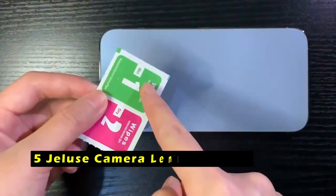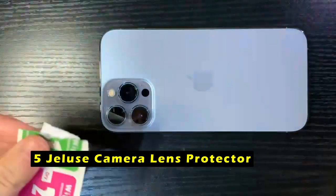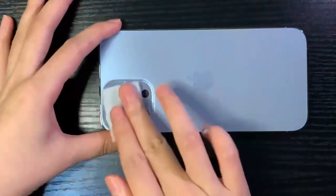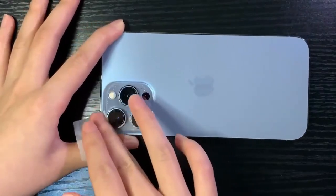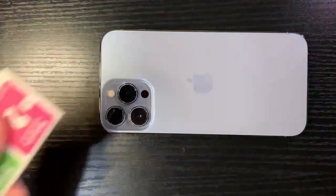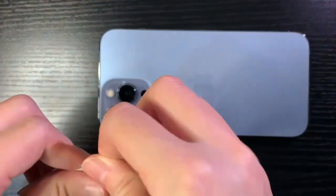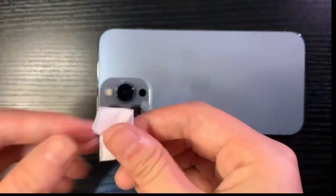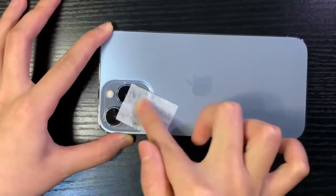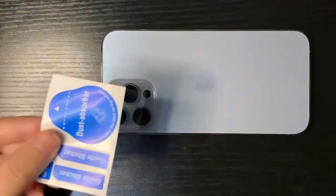At number 5 is the Jaluse Camera Lens Protector. The Jaluse Camera Lens Protector offers a stylish and protective solution for your iPhone 16 Pro or 16 Pro Max. With its upgraded aluminum alloy metal ring and 9H tempered glass, it provides exceptional durability and protection against scratches, impacts, and drops. The seal ring effectively prevents water, oil, and dust from entering the camera lens, ensuring optimal performance.